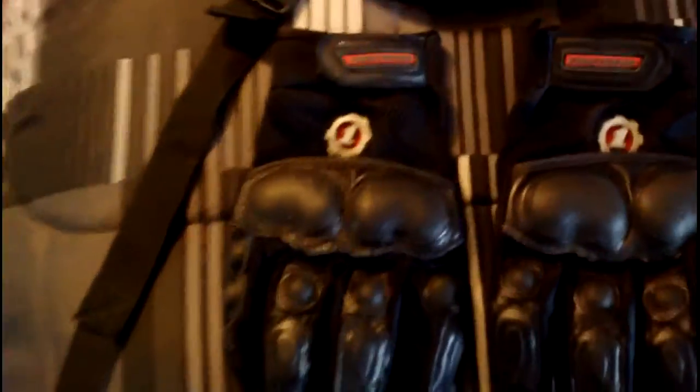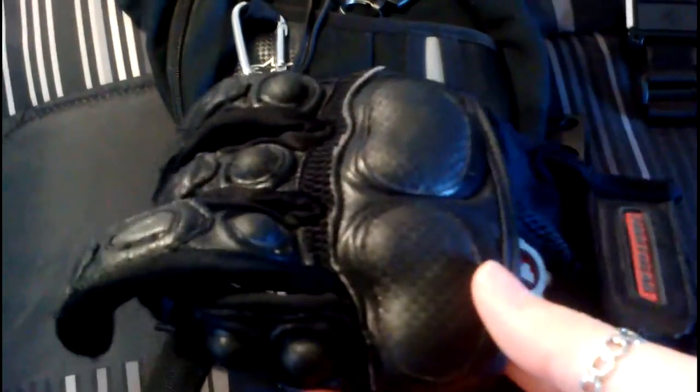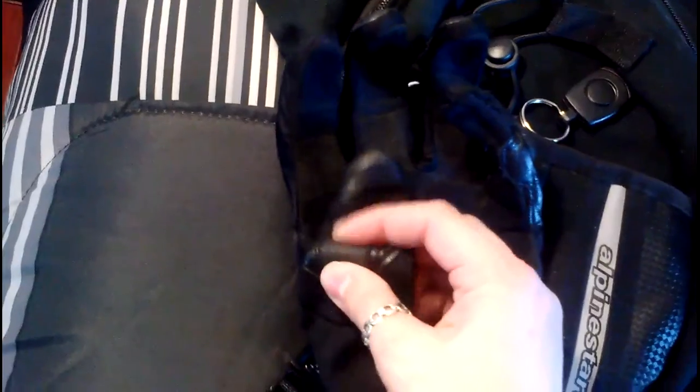So first I'll start with the gloves. These are First Gear gloves. They've got — I think it's fake carbon — but it's still hard. So if I go flying, hopefully it'll help. They've got padding here, but I think this is fake carbon fiber because it's kind of squishy.